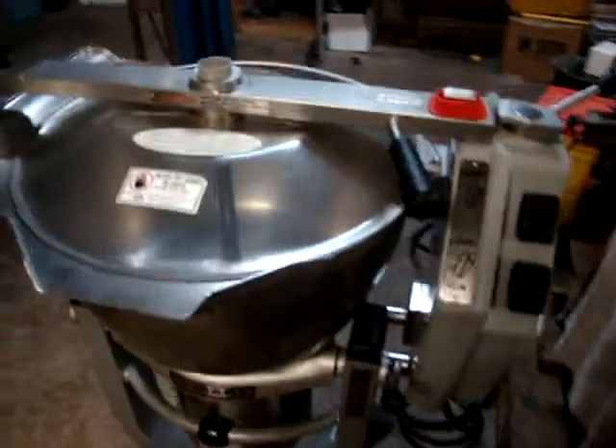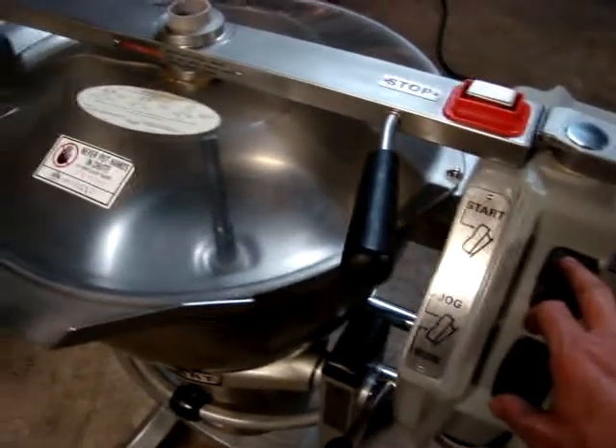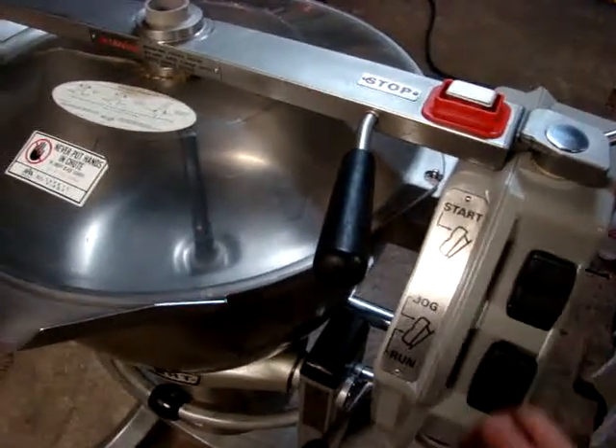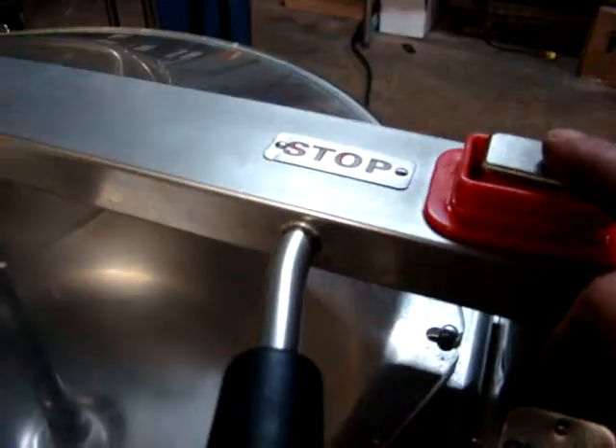Now I'm going to turn it on and show you how smoothly it operates. There, it's in there spinning. Now we'll shut it off here, and you'll see it stop. Here how smoothly it runs.